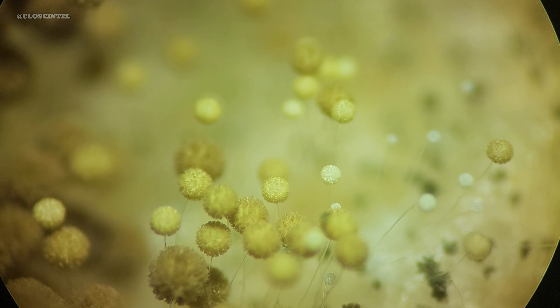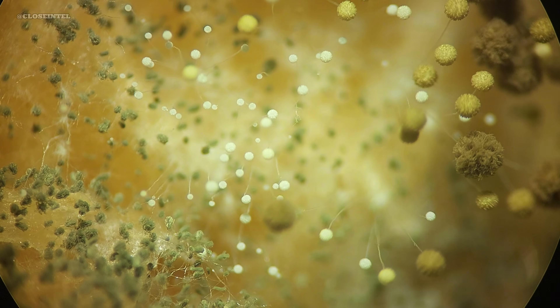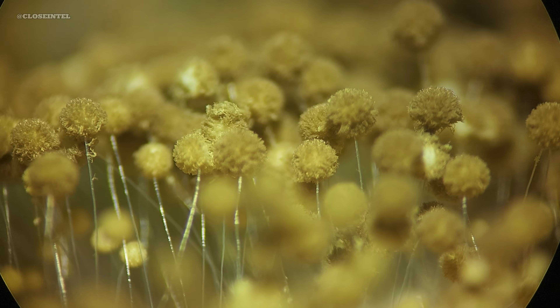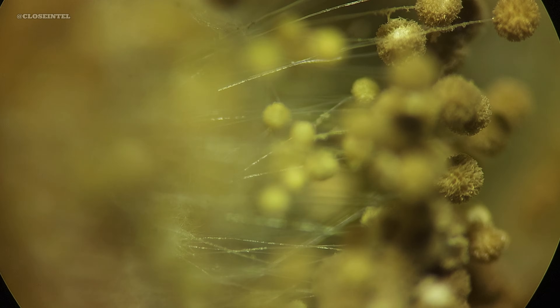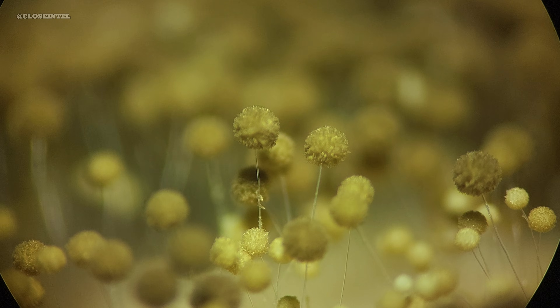Identifying the exact genus and species of mold can be really tricky to say the least without special tools. Just by looking, you can't tell for sure which mold it is because many different kinds can appear similar in shape, size, and color. To know for certain, you need to use special stains to see details under a microscope or send a sample to a lab for DNA testing, which can get expensive.